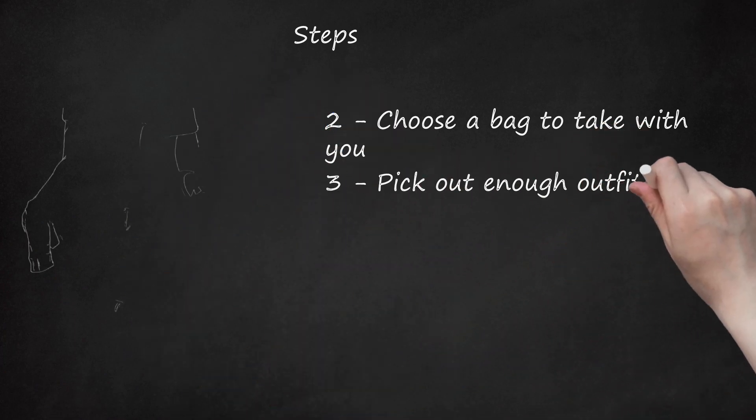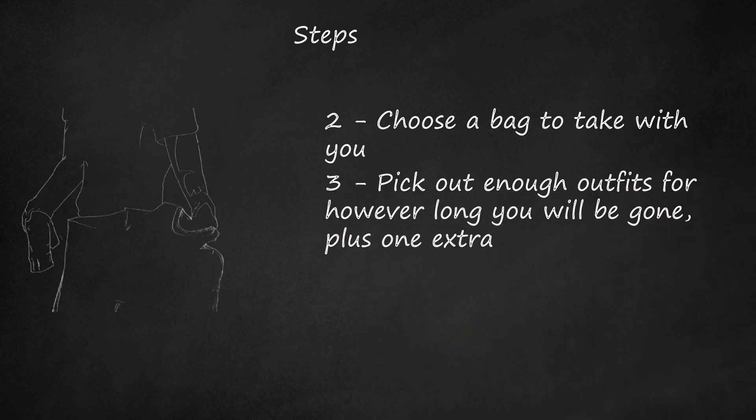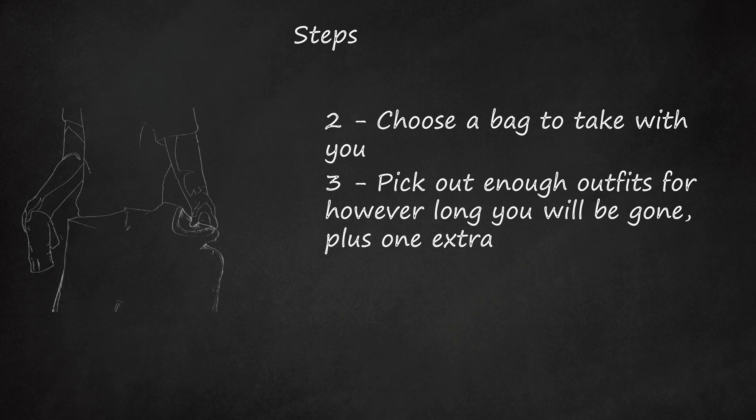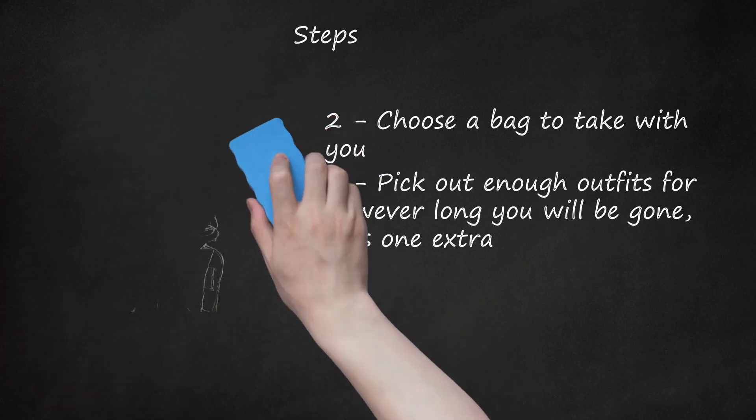Step 3. Pick out enough outfits for however long you will be gone, plus one extra. Also take a complete sweat suit, preferably with your team's name on it — sweat pants, a fleece, sweatshirt, and a tee shirt. Do pack your sneakers and at least one other pair of shoes. Bring underwear, sports socks, and, if applicable, sports and regular bras.